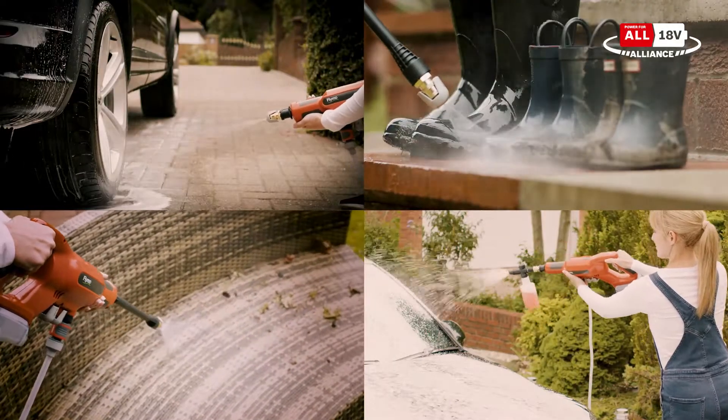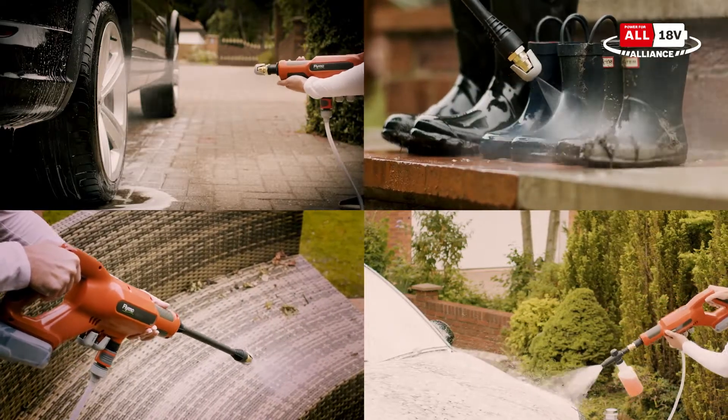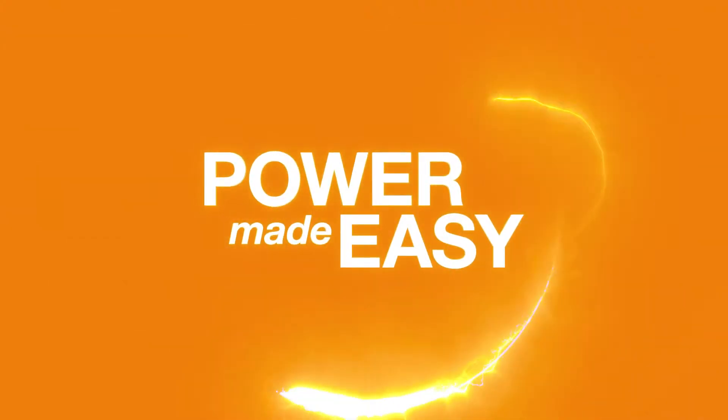The EasyClean Li Plus is a handy, versatile tool, and a must-have for those cleaning jobs in and around the home. Flymo — Power made easy.